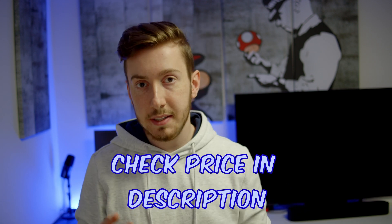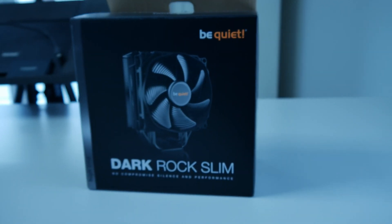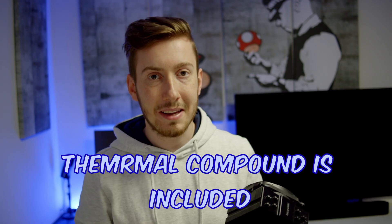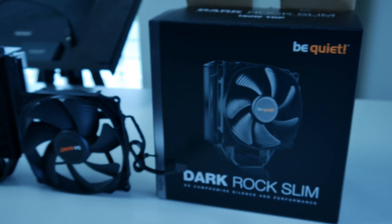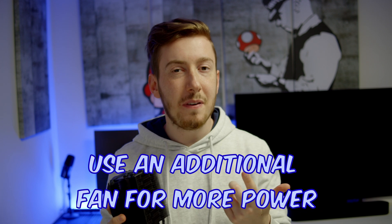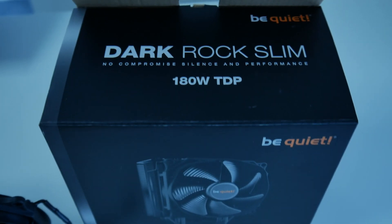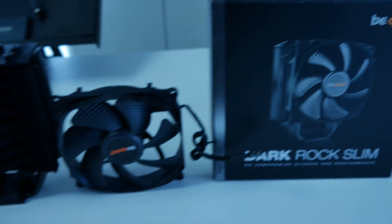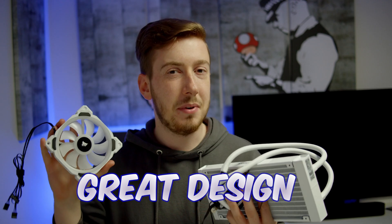The installation is easy as well — you just have to screw in a few screws and that's all. The thermal compound is already included so you won't have to buy anything extra. There's even an extra tip if you want to use it with a really powerful CPU: you can just buy another fan and put it on, so you have two fans simultaneously for a really quiet but powerful system, and this will be enough for even a Ryzen 9 CPU.